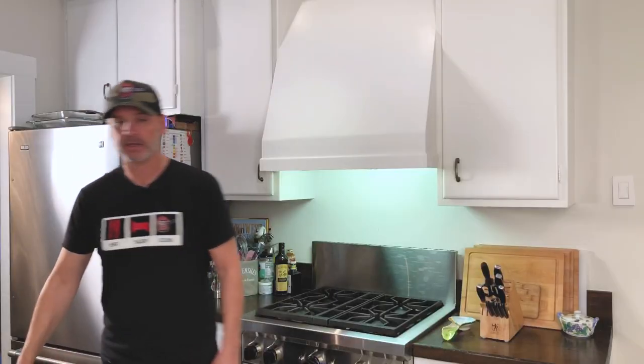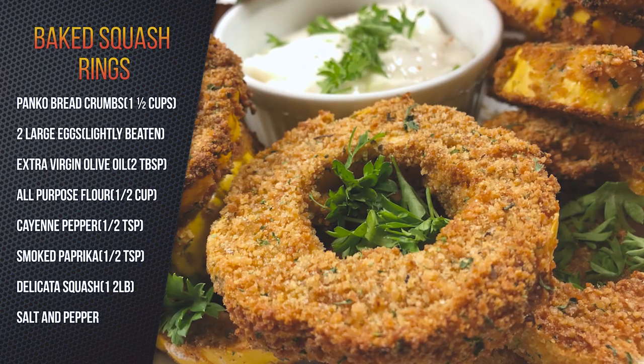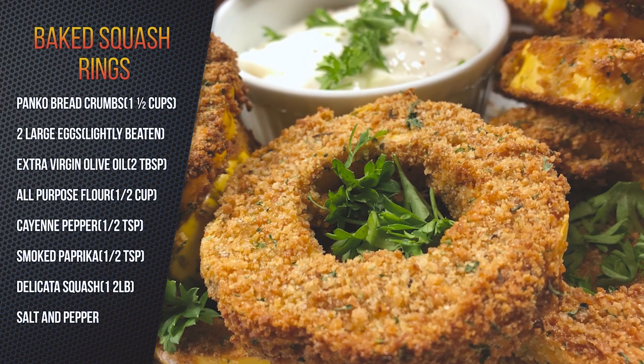Hey, it's Jason, Dad's That Cook. We're gonna make a side dish that's gonna go great with whatever party. Maybe you got the football game, the Super Bowl, whatever. This is another one of the sides that you can make. Really cool appetizers. We're gonna make some squash rings and we're gonna do a little garlic aioli sauce that goes with it.